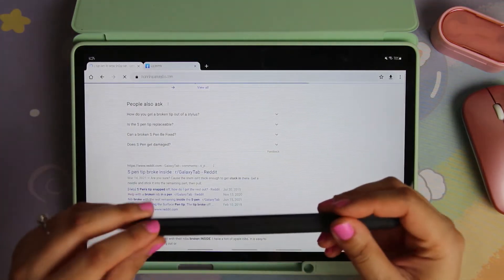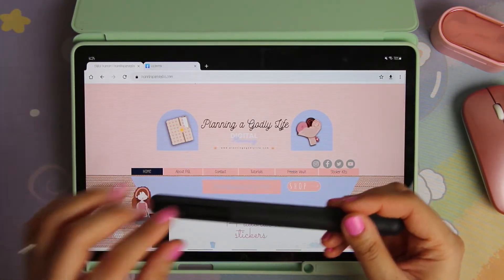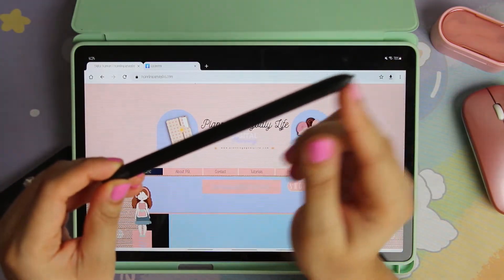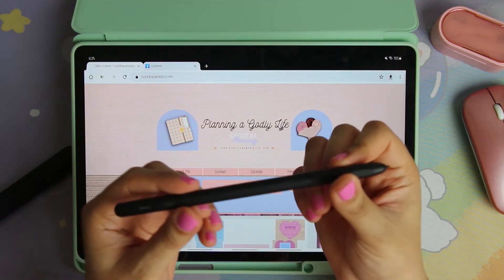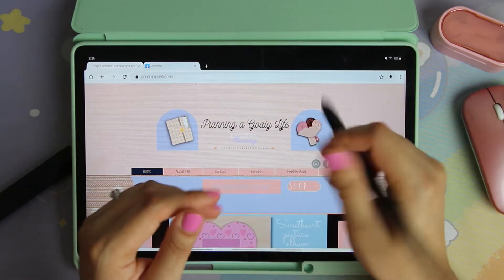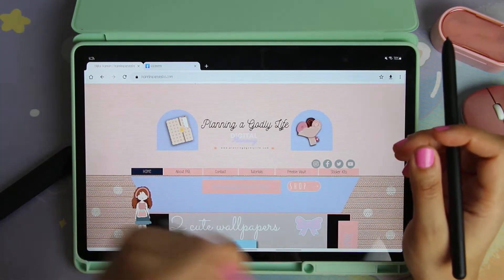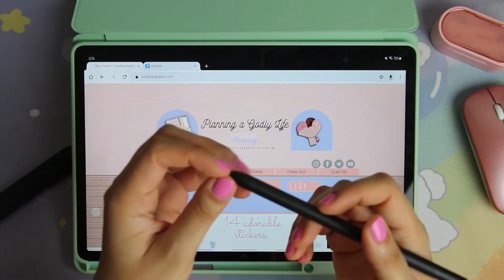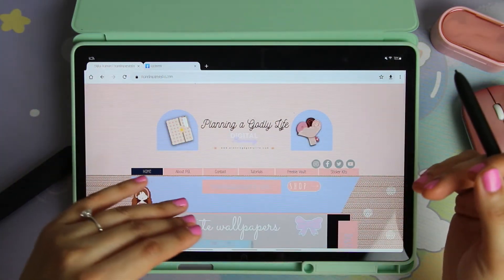While I'm doing this, you guys will not believe what happened to me. I was using my S-Pen Pro to plan and the tip broke — the tip of the little thing broke off with the stick still inside. I was devastated. It's totally my fault because I'm very heavy-handed when I write. I have to remind myself that with the S-Pen you don't have to press hard like I do with the Apple Pencil when drawing.